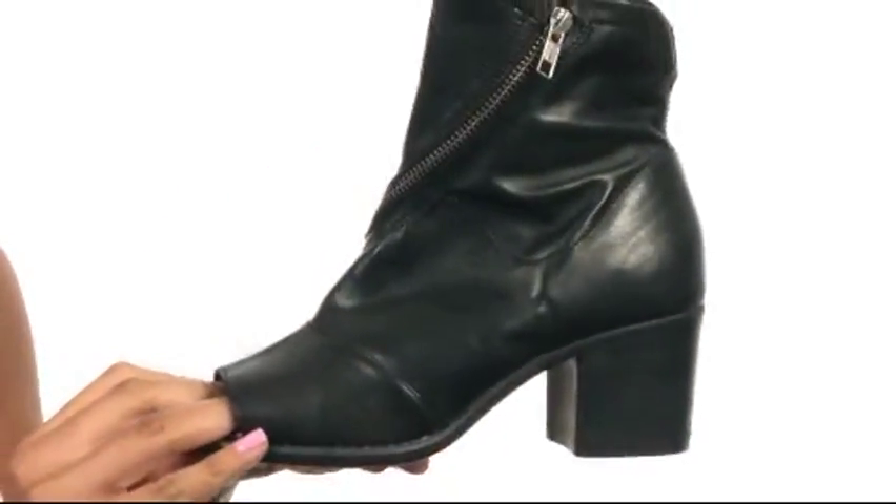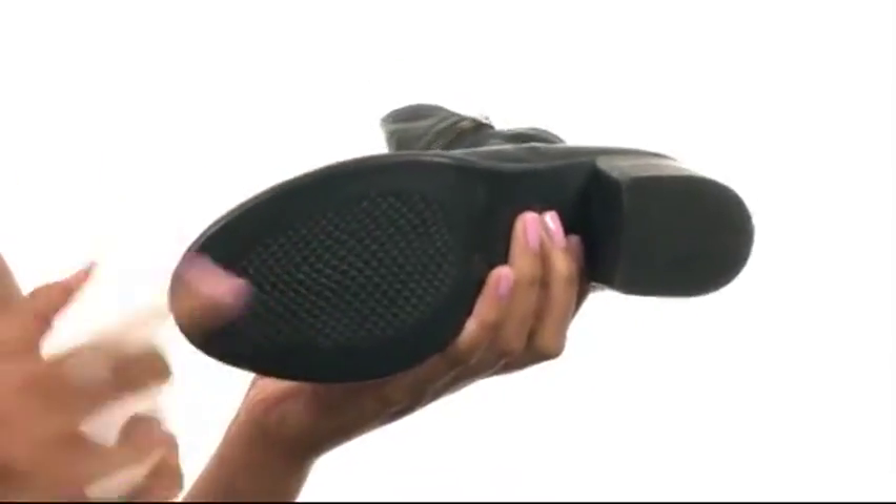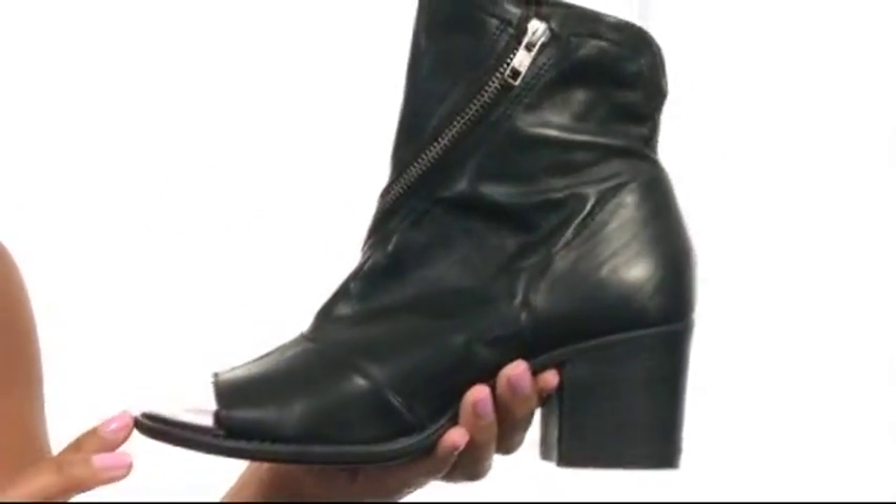On the bottom you'll find a stacked black heel along with a man-made outsole that is textured for durability. You can't go wrong with a great pair of boots and these shoes here are no exception.